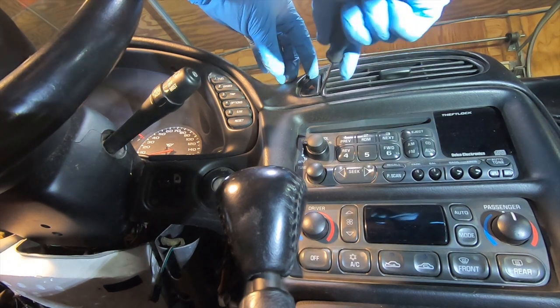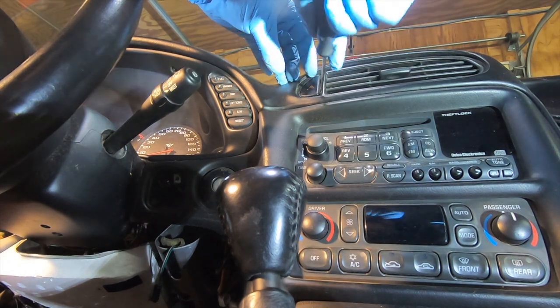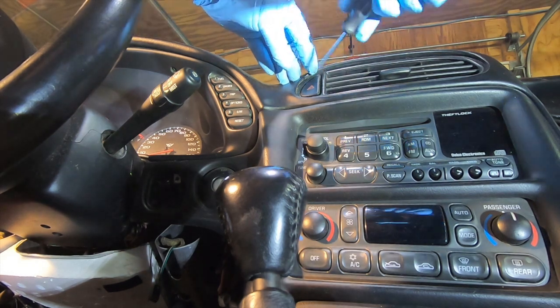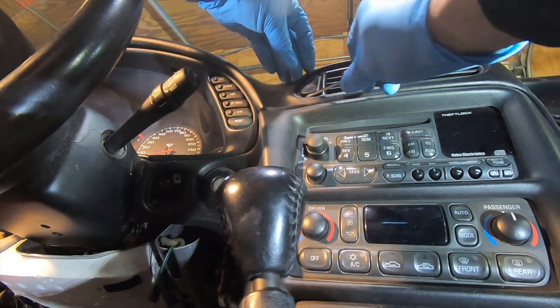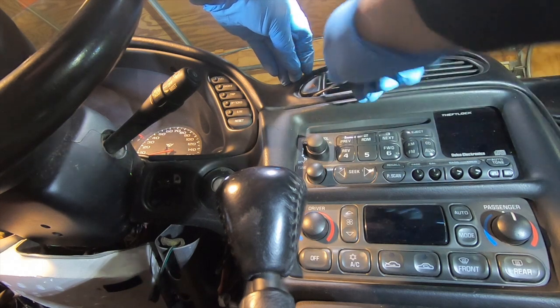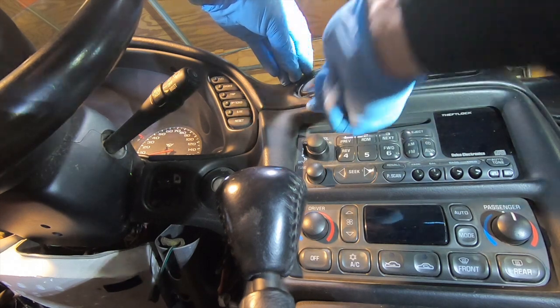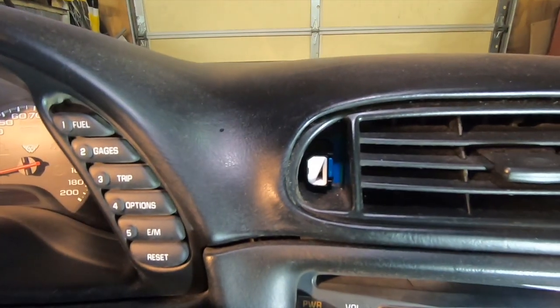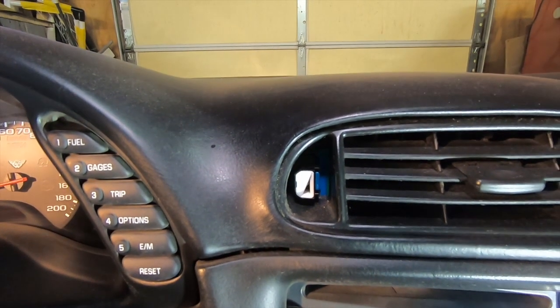Now that we have the panel out, we're going to take the hazard switch out. First we need to take that cover off — I have a little hook that I'm getting behind it and just easily massaging it out of there. It'll pop — you don't want to be too forceful but it'll come out fairly easily. Now we need to get the hazard switch out.